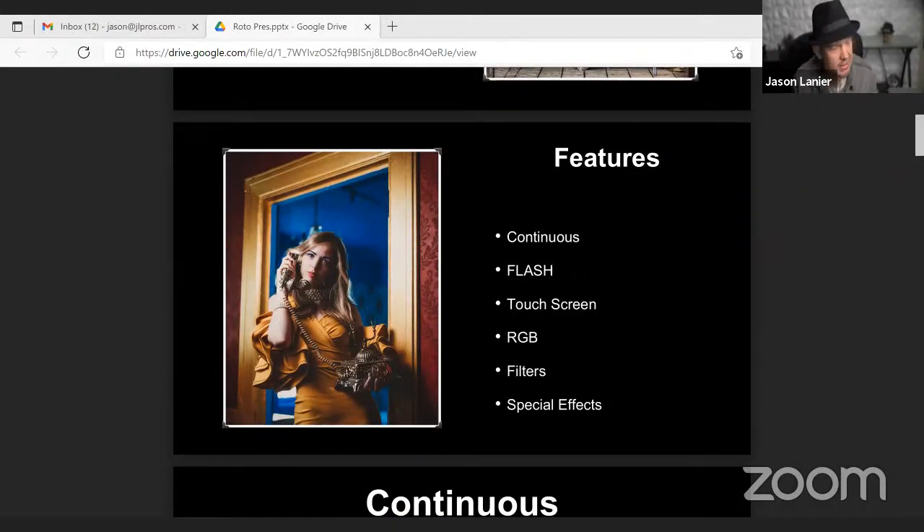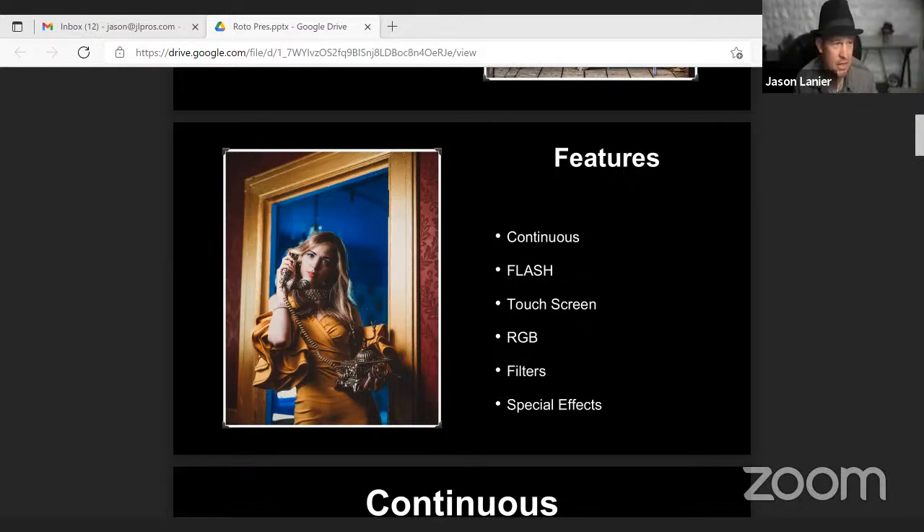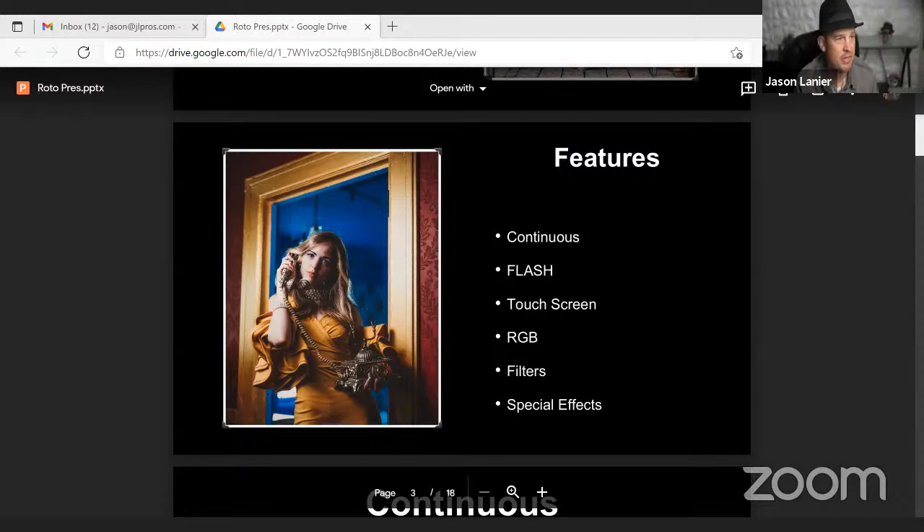When it comes to the features of the lights, they do continuous, flash, touchscreen, RGB, filters, and special effects. What I really love about these lights more than anything is that they give us the opportunity as creators to create some really cool content in an all-in-one solution. I would look at the Neo 3 as a mini AOS 2 — they're completely identical in regards to what they can do from a touchscreen and RGB standpoint. The only real difference is the Neo 3 is smaller, so you're not going to have as wide a spread of light. Other than that, they're really identical lights.